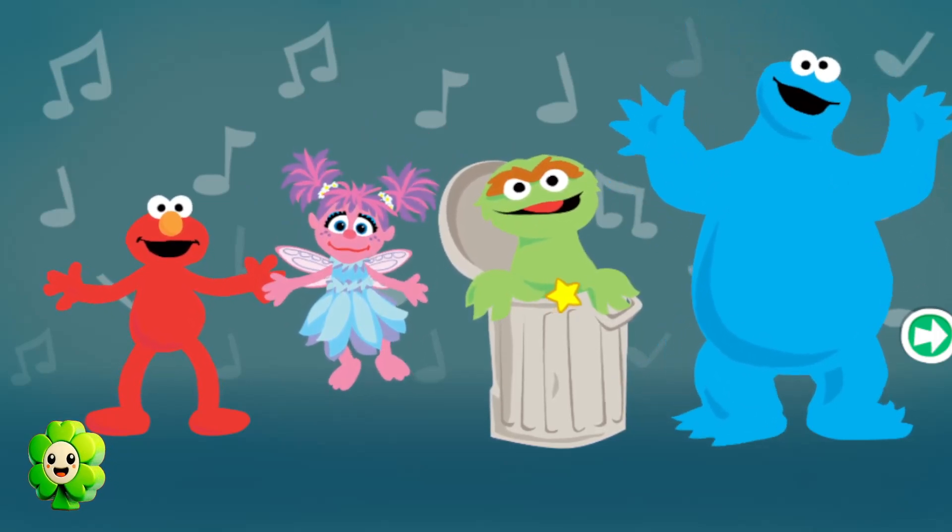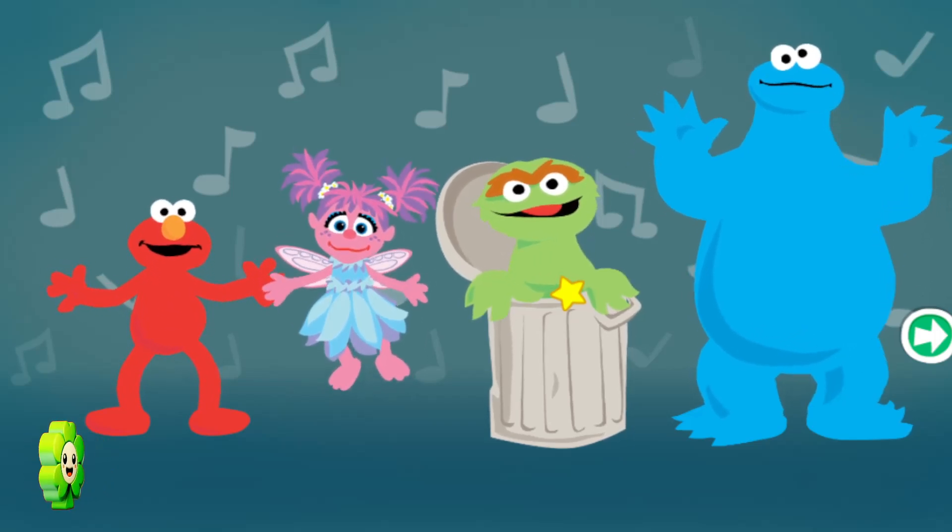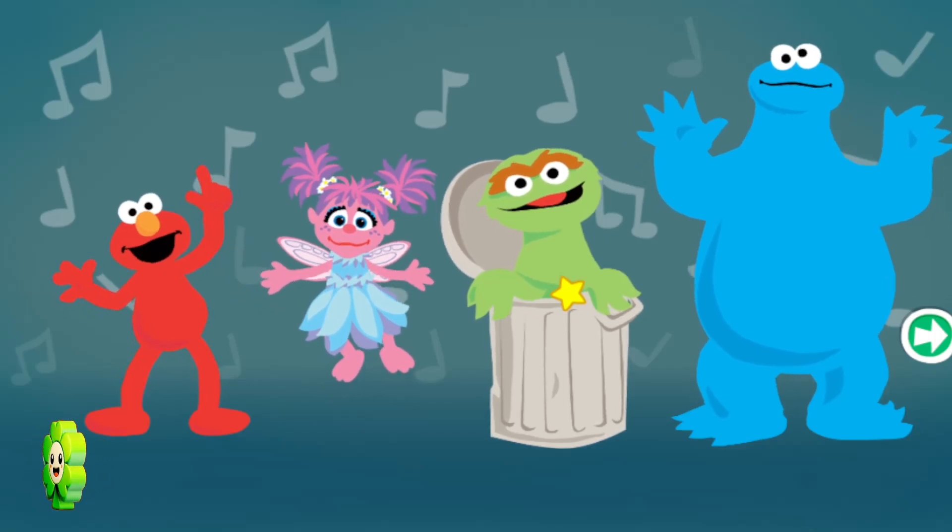Oh boy, oh boy, they're going to jam? No, not that kind of jam, Cookie Monster. Let's get started.